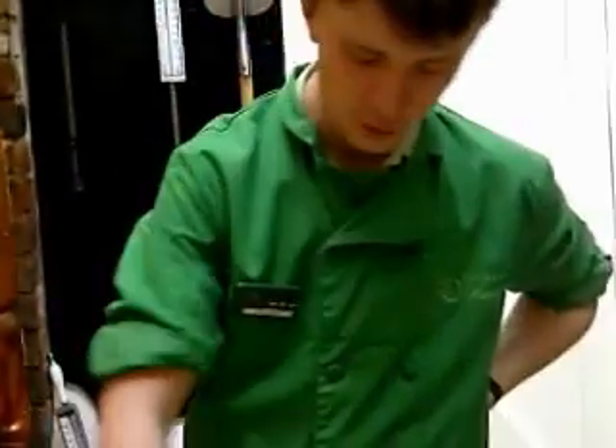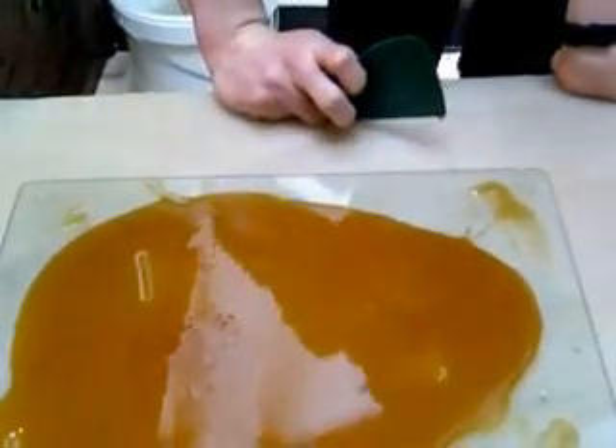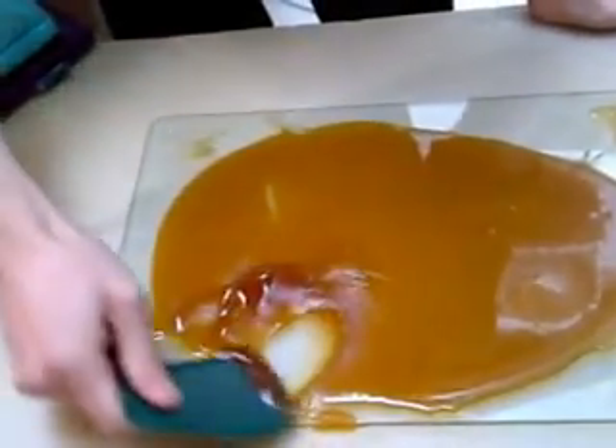Hello again, guys. So our fudge has been sitting here for about ten minutes now. What we're going to do is we're going to put a little test in the fudge. As you can see, it's taking around about five or six seconds to fold back — so that means it's time to cream it. I take one of these spatulas here that you found in the home kit and we are going to start. What I'm doing here is I'm just folding the fudge over itself.